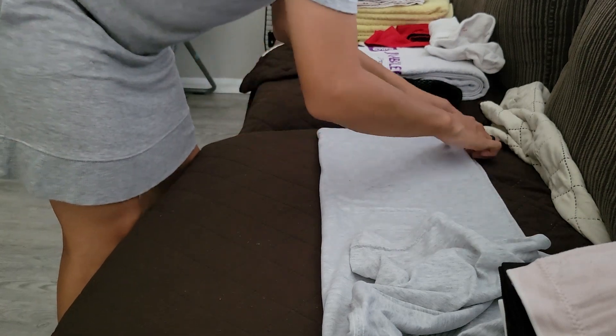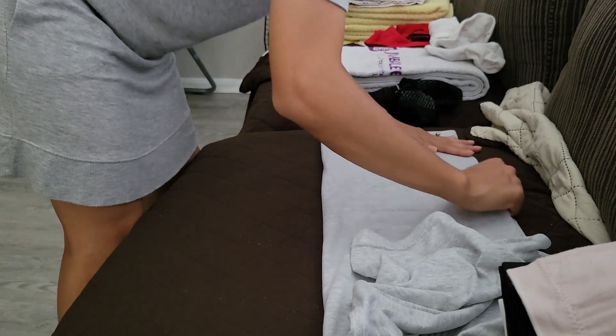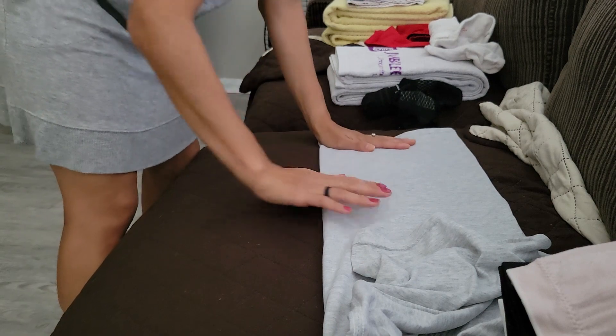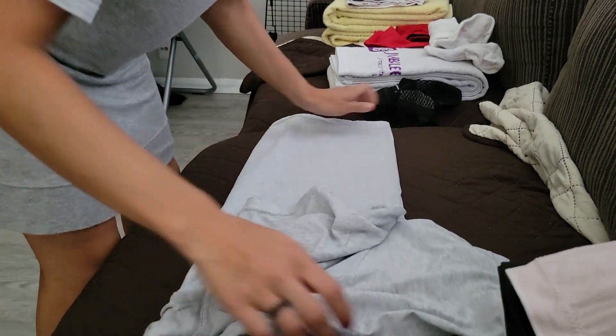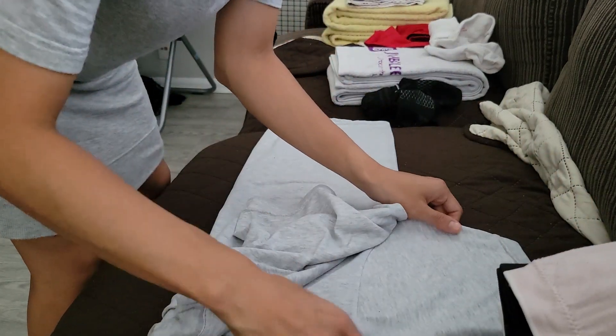Constantly iron out the wrinkles. You don't have to be as meticulous as when you're doing the OCP shirt, but you still want to make it look neat.